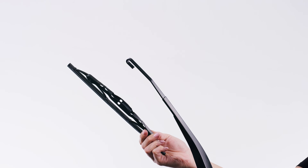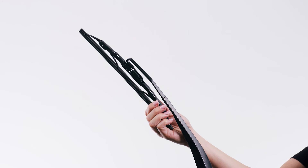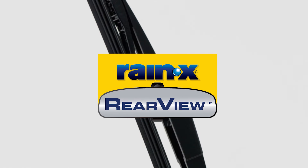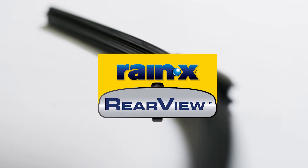To install the new wiper blade, insert the hook part of the arm into the opening of the adapter and slide the blade up until it locks into place with a click. Installation is complete. You are now ready to outsmart the elements with Rain-X rearview.